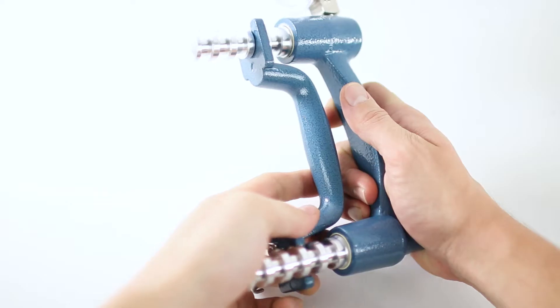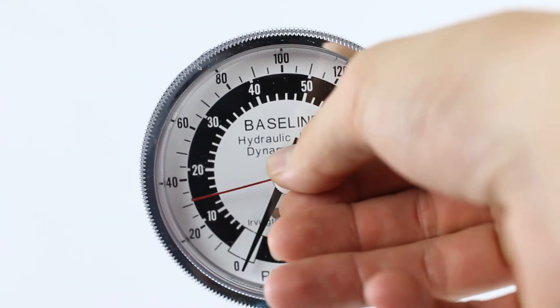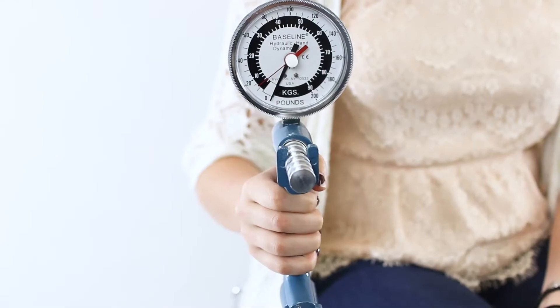To use, set the handle to a comfortable grip position for the patient. Reset the max indicator to zero. Make sure the patient's hand is to his or her side, elbow is at a 90 degree angle, and head faces the clinician.